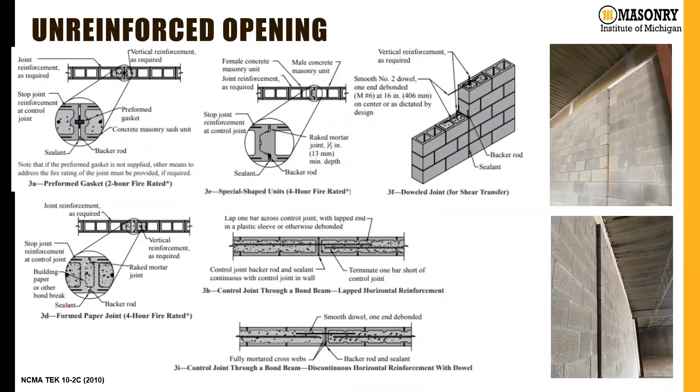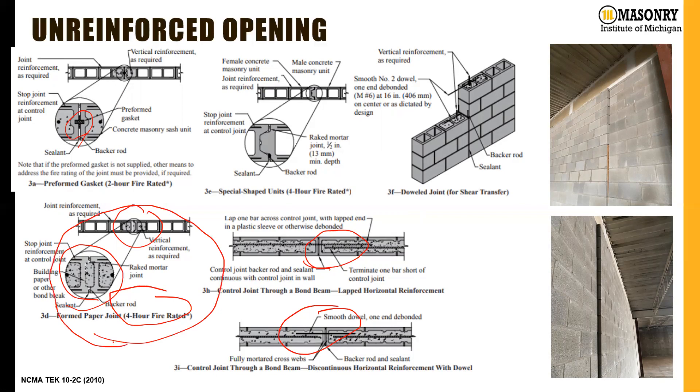In Michigan, we see a lot of the formed paper joint, which we call the Michigan control joint because it's so common here. It's 4-hour fire rated, which is good. Additionally, because we're filling the ears of the block with grout, it provides some shear key action — giving load path continuity so each panel is supported by the adjacent panel. Preformed gaskets can provide some load transfer, but we'd need to research that capability. We do have options to continue horizontal joint reinforcement or horizontal bond beams through the wall, but we'd have to debond one of them to allow movement. Without doing that, one wall panel can deflect a couple of inches out of plane relative to the adjacent one — obviously bad. So just show a Michigan masonry control joint on your drawings for most conditions.